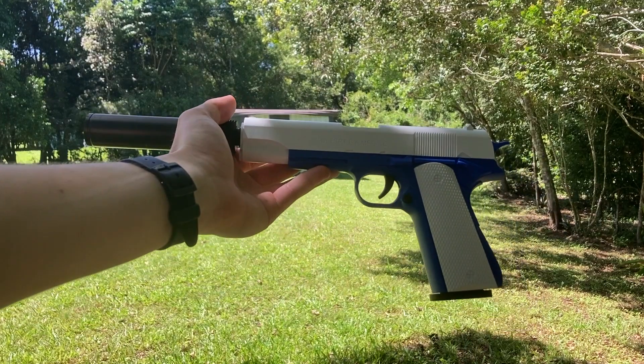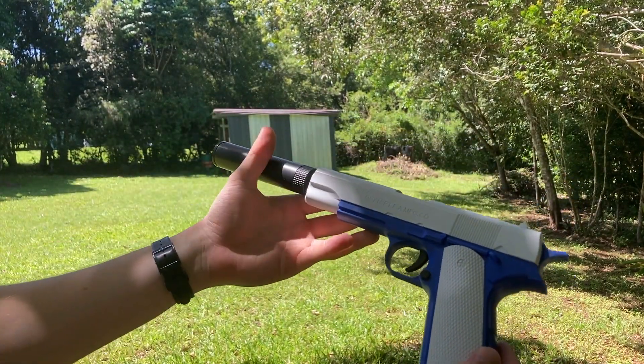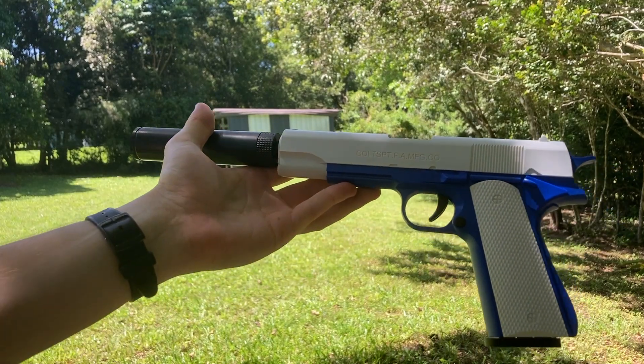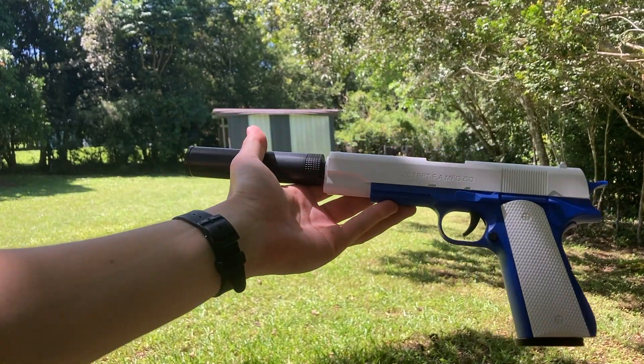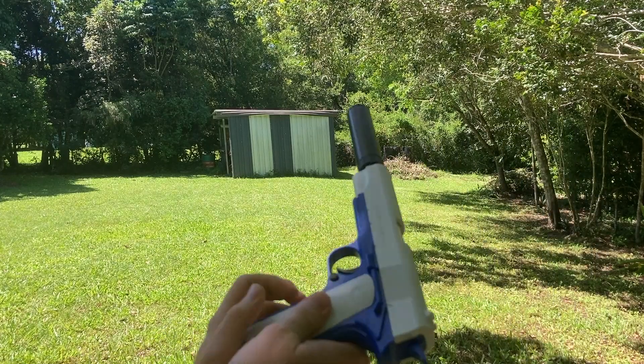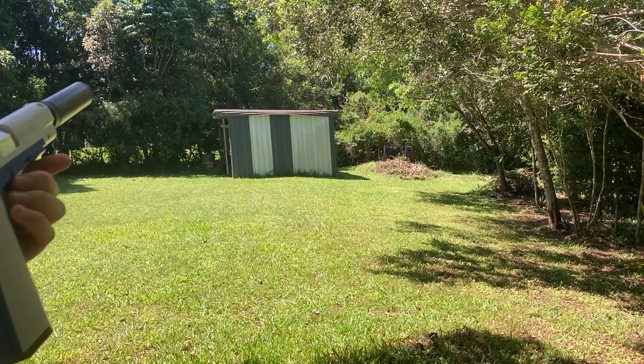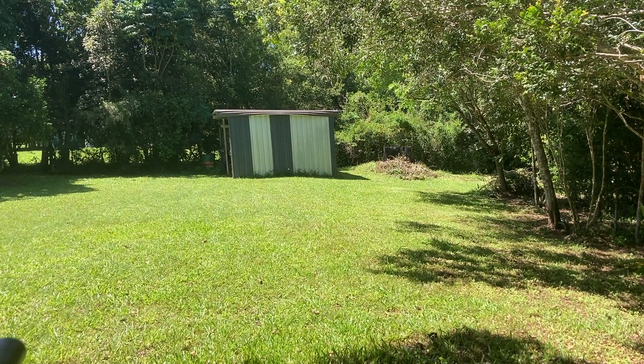Hello guys, Flynn here from Backyard Blasters. In today's video we are going to be doing a range test of our Colt 1911 shell-ejecting toy pistol. We've got four in the mag — we're going to do two shots with the suppressor on and then two shots without the suppressor. The shed is 60 feet away, 18 meters.